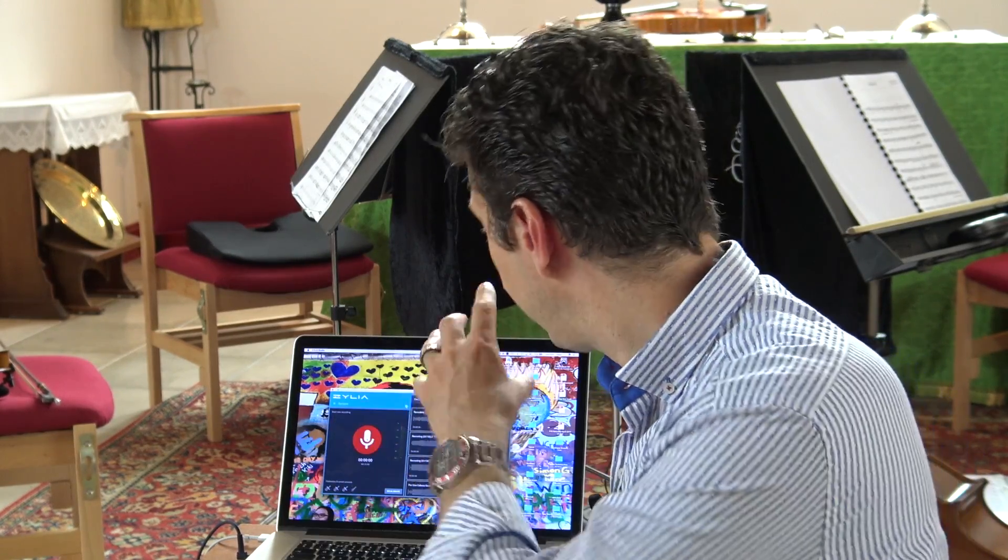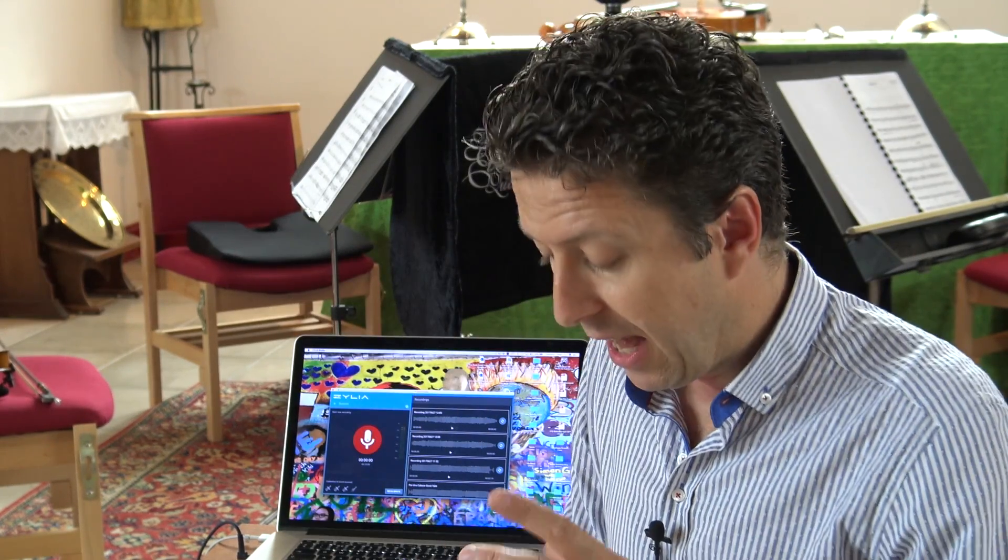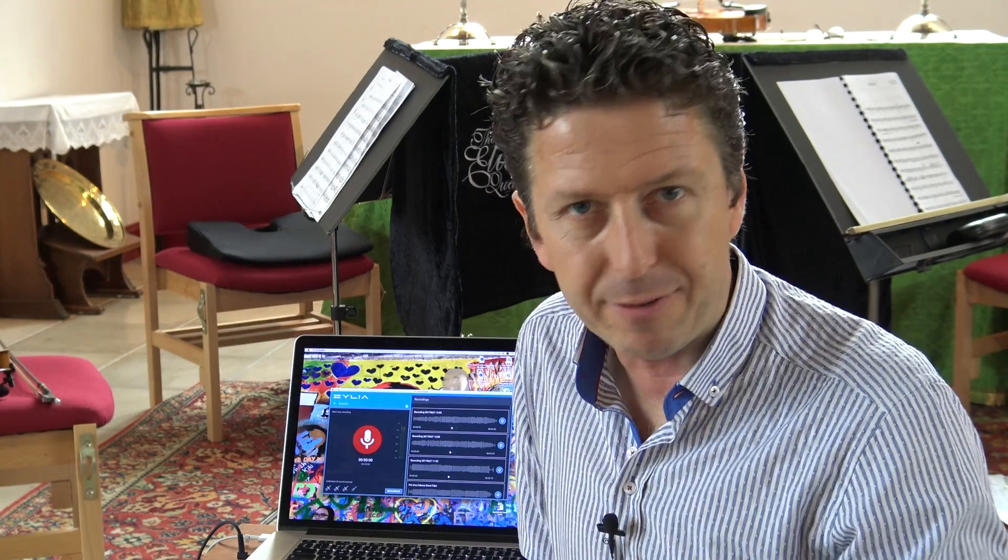The cool thing about the Zillia Studio system is it not only captures the full 19-diaphragm surround type thing, but it also gives you the option to break it out into the individual instrument tracks, subtracting the other instruments from those individual tracks. It's very clever and very cool. I suspect there's some serious maths going on in the background, but it's very, very clever.